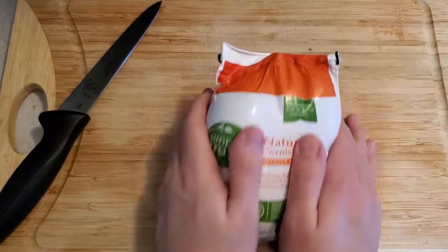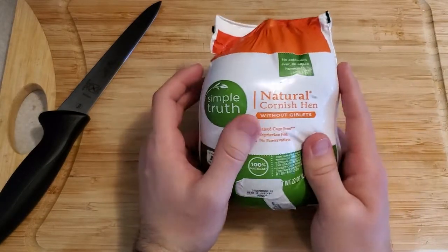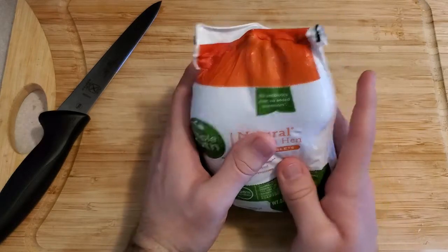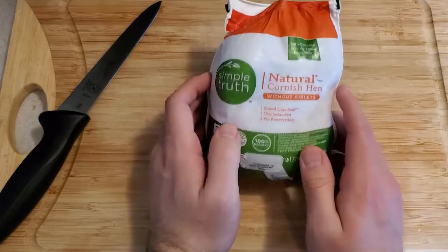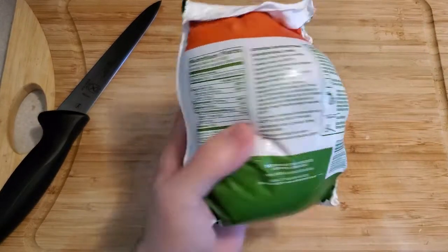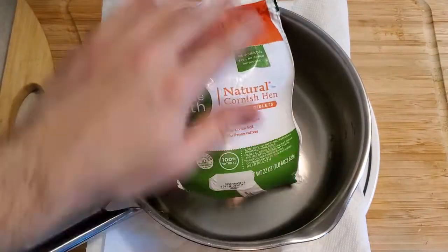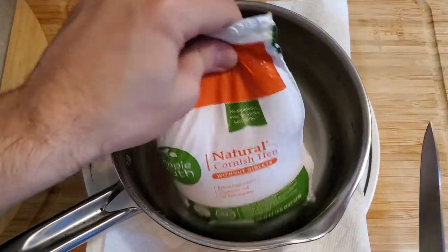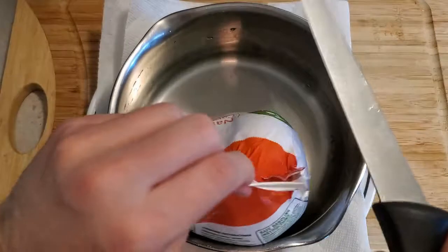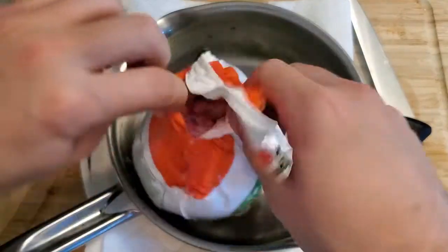First and foremost, when you buy these, they're typically frozen. Throw them in your fridge or leave them in your sink for a while. You want to make sure this is completely thawed, and then you want to carefully open this. I recommend you open it over your sink because this is basically a water balloon of meat juice. I'm going to be opening this bag over a pot. There's no real right way to open these, so just have at it like a bag of chips.